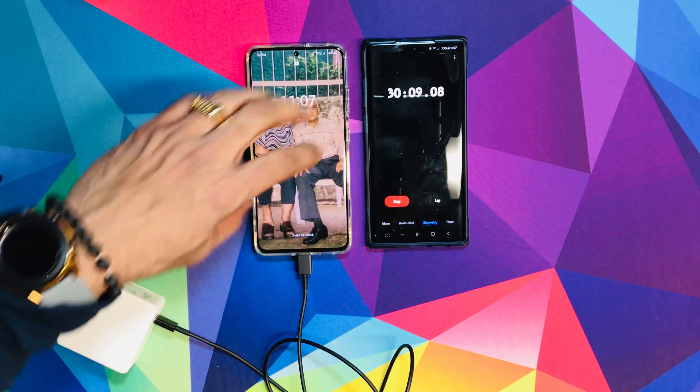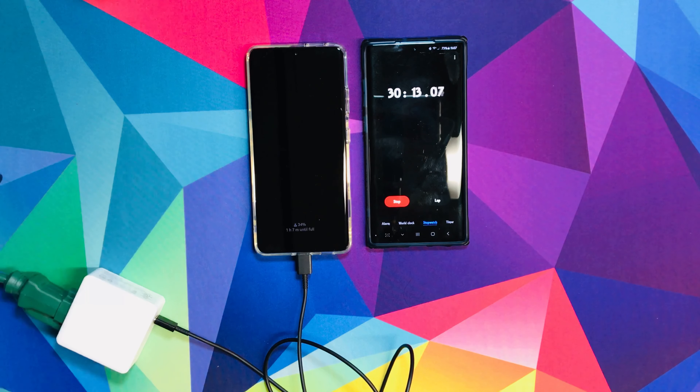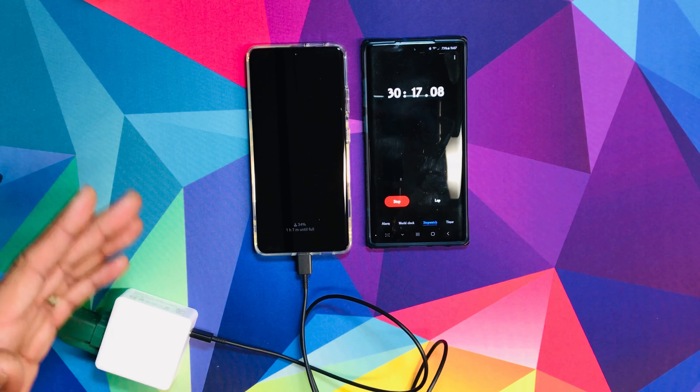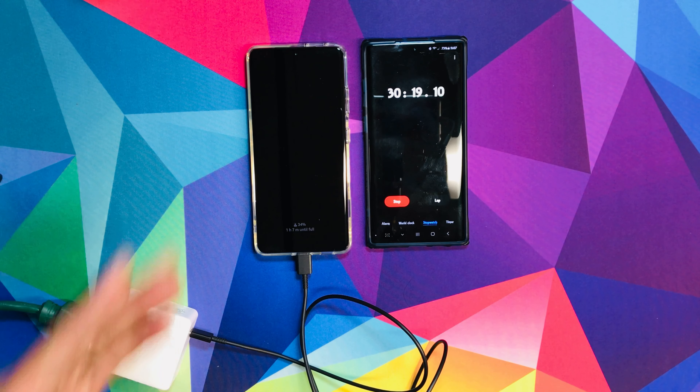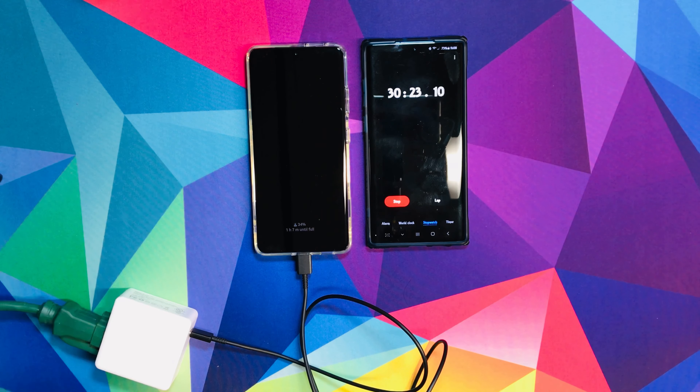After 30 minutes it's at 34%. You can see on the top it says 34, 34 on the bottom. Half an hour, you get 34% with the TrueTech 60W charger. Now we're going to go for another half hour, for a total of one hour, and see what percentage it gives us.